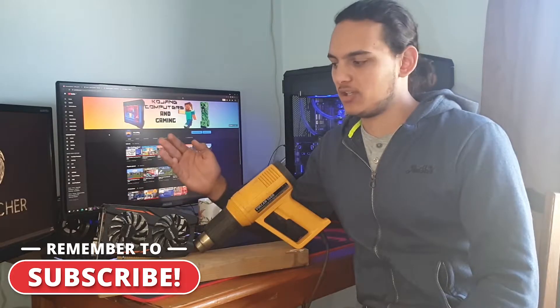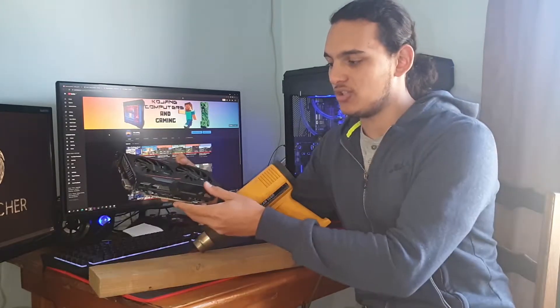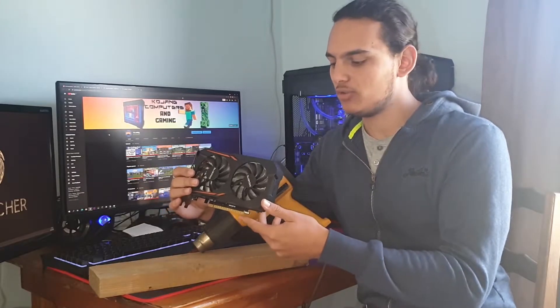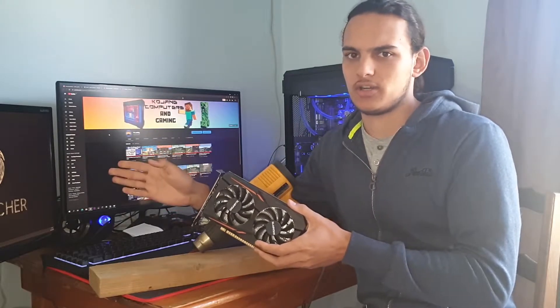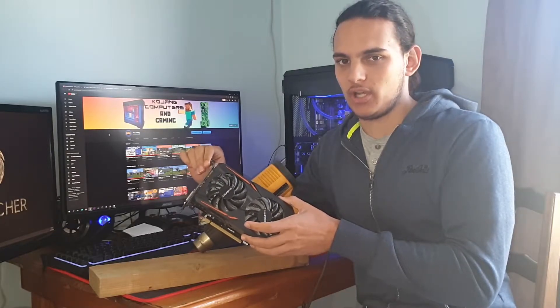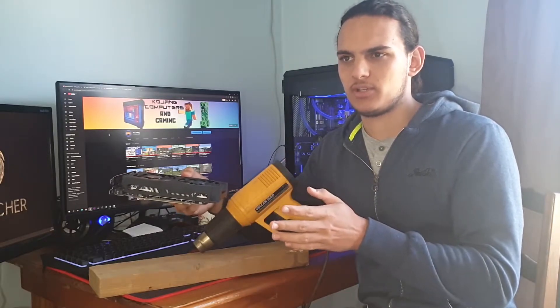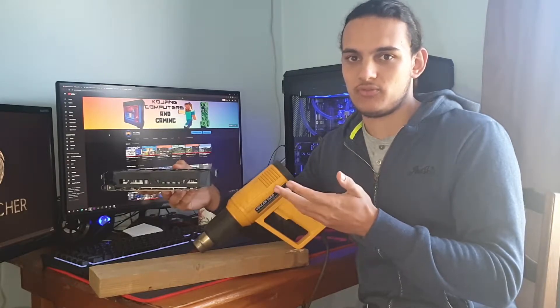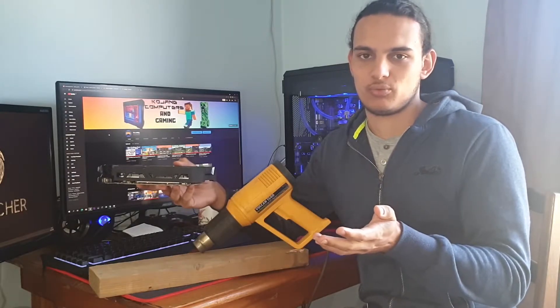To begin, I need to explain why I need to fix this GPU in the first place. This is a Gigabyte GTX 1050 Ti, the 4GB model. There are some artifacts when you plug it in — it does give a signal output, but there's definitely something wrong with the card. I've seen a lot of people buy a small oven and bake the PCB for 10 minutes, and quite a few times it actually works. The GPU is fine after that — sometimes for months, sometimes years, other times it just works for a short while then breaks again.